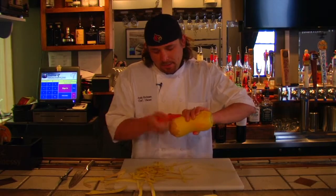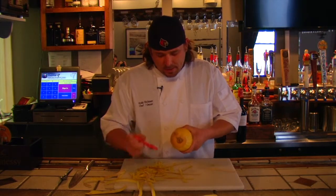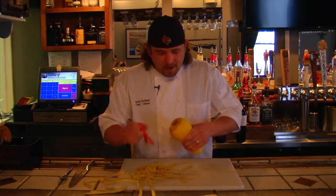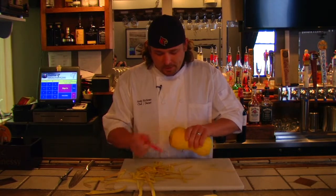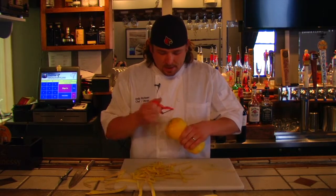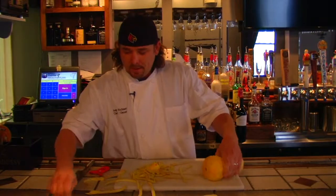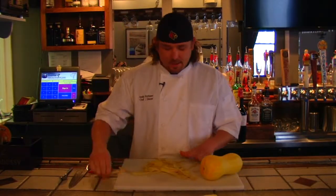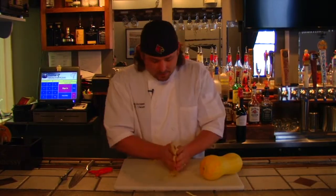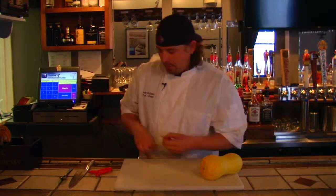The peeler I'm using is called a Kuhn — K-U-H-N — and it's just an English peeler. They're five bucks on the internet. Best peeler you'll ever buy. They're plastic, real lightweight, and they're just awesome for peeling potatoes or whatever. I do about 12 potatoes a day here for the restaurant, more on the weekends, but I can bust through them real quick with that.